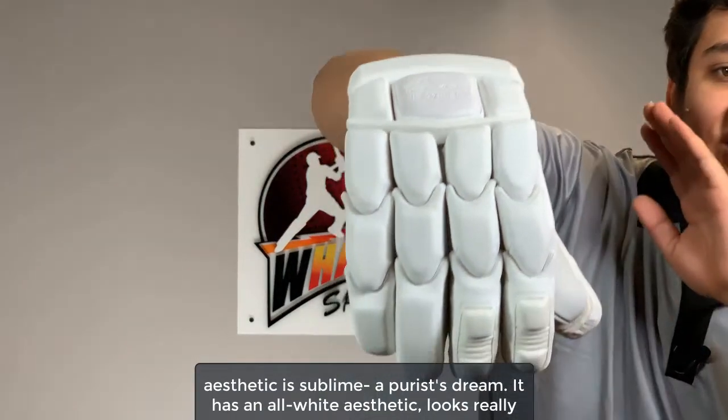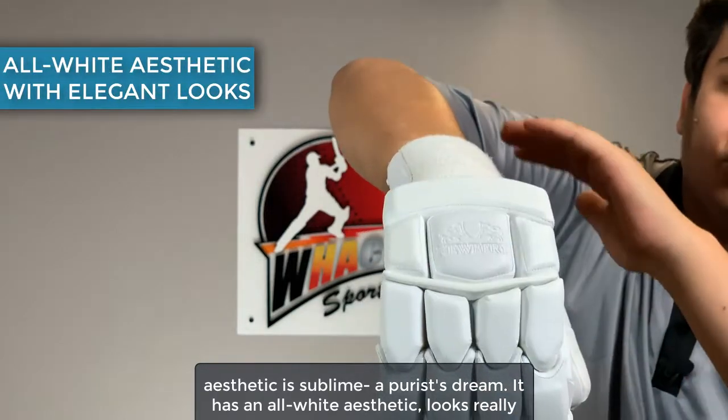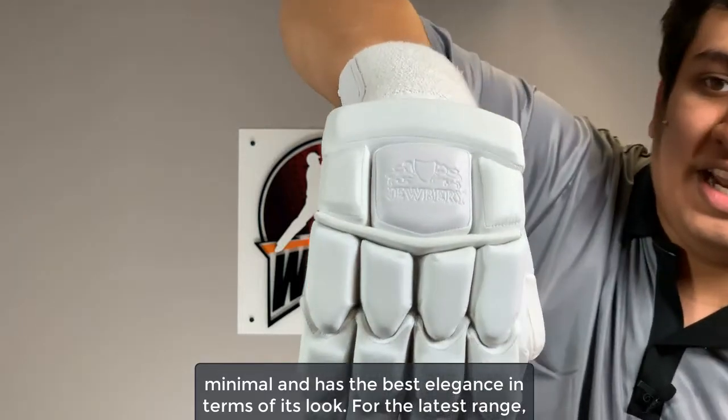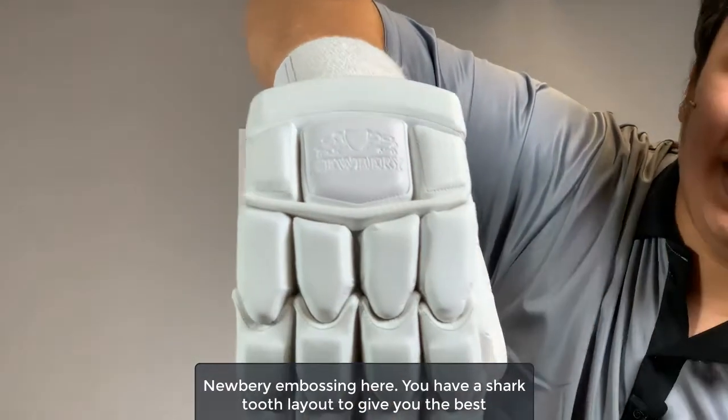At the front, the aesthetic is sublime — a purist's dream. It has an all-white aesthetic, looks really minimal and has the best elegance in terms of its look. For the latest range, you see a little bit of the carbon fiber detailing at the top with the white Newberry embossing here.